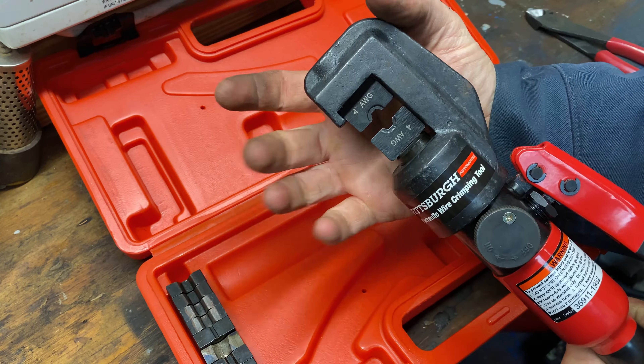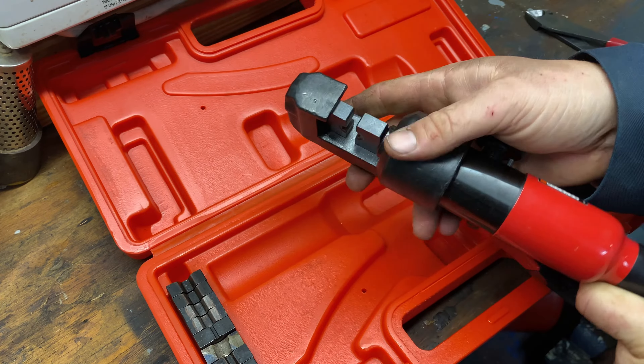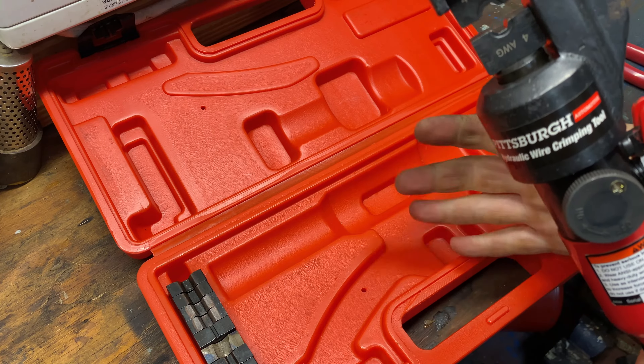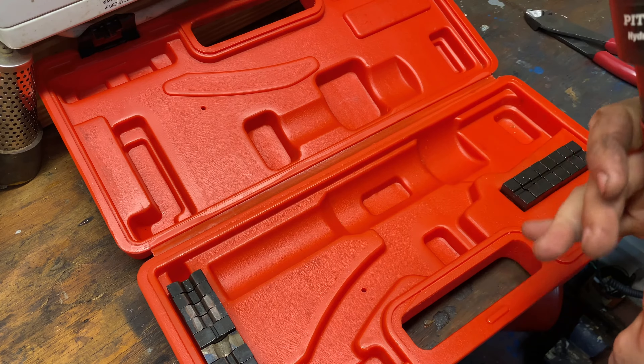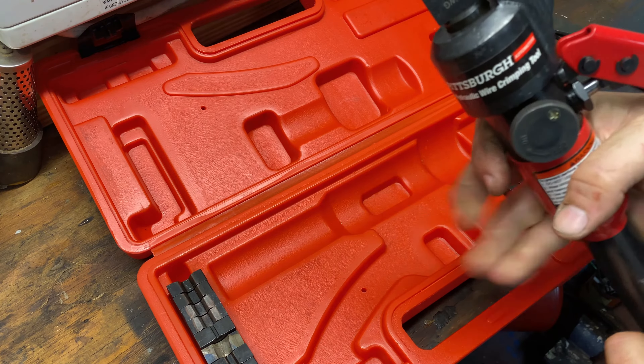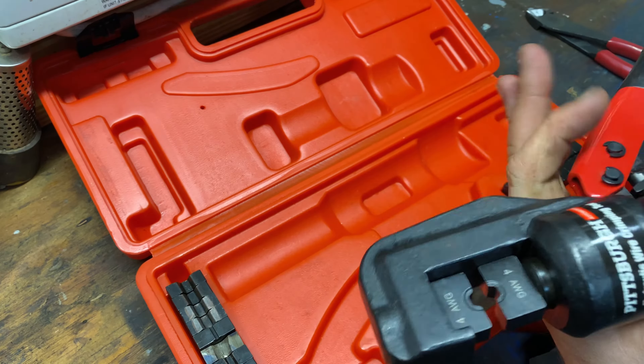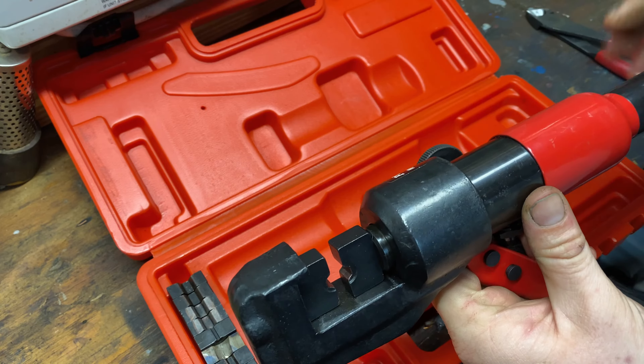That's a good solid crimp that's not going to come off. A couple of times I have run into the issue where after I make my crimp the connector wants to stay kind of stuck in the dies, and I've had to take a flat head screwdriver and just kind of pry it out. That's happened a couple of times, but other than that I haven't had any other issues with this tool. Now I'm going to go ahead and finish up making this cable.